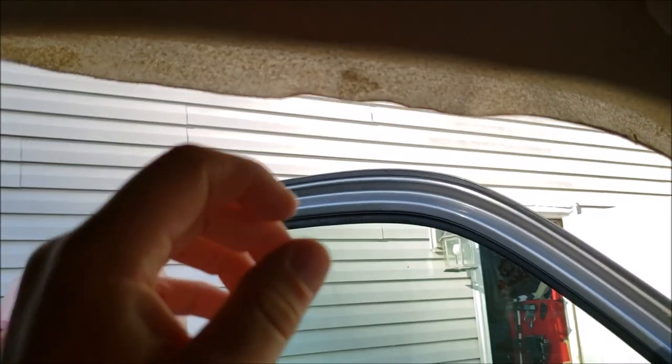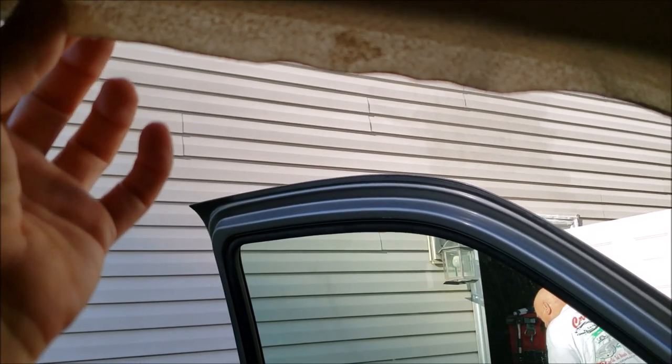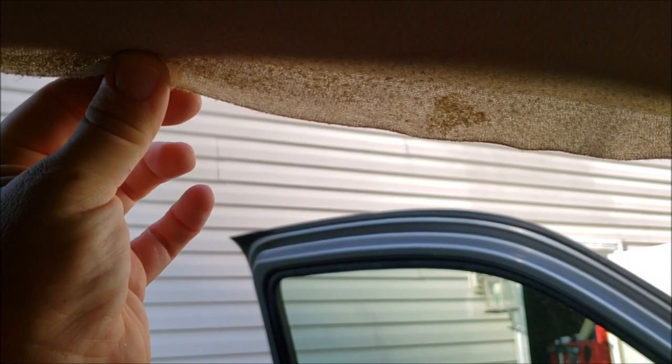This is what it looks like from the inside — you can see it's falling down here. I'm going to go in here and try to brace this as much as possible while he glues. He's got a spray adhesive that's specifically designed to adhere the headliner back to the actual cardboard.